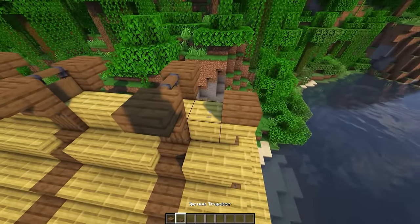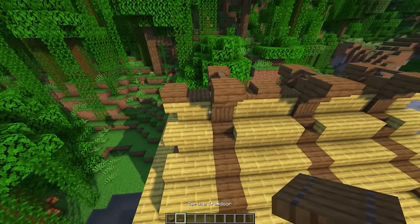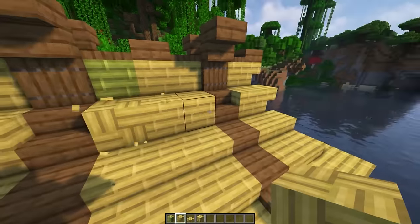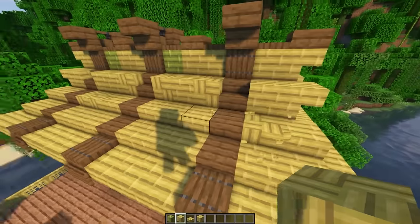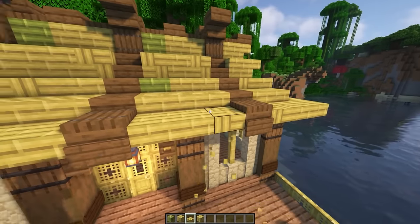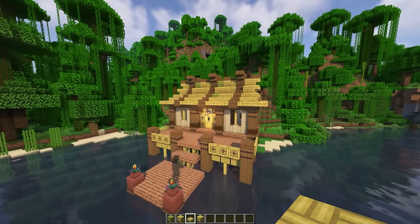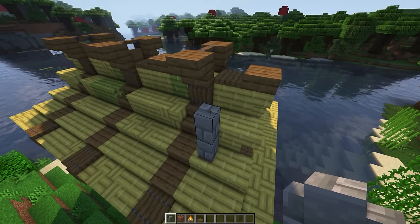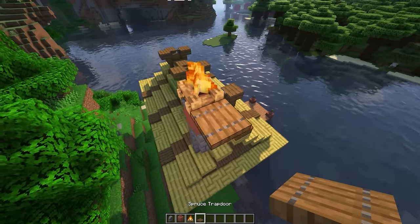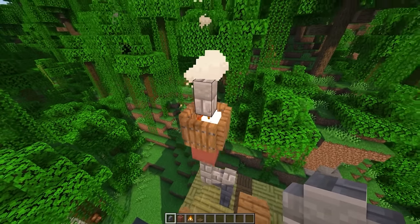Take spruce slabs and spruce trapdoors and run them across the top of the roof. Now if you want a little bit of texture you can come in with the block of bamboo and put a little bit of color as well as the bamboo mosaic — just do a little bit of this around the build to get a nice pop of color and texturing to make the build feel a little bit better. You can do something like that or leave it how it was. Now we're going to make a little chimney out the back going three walls high, put a decorated pot there, a campfire on top, put spruce trapdoors around each side, and then a stone brick wall on top. The outside is now finished.